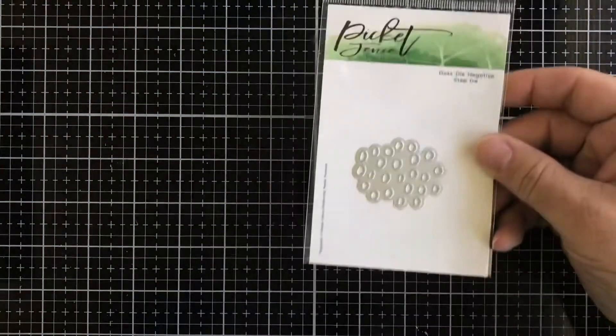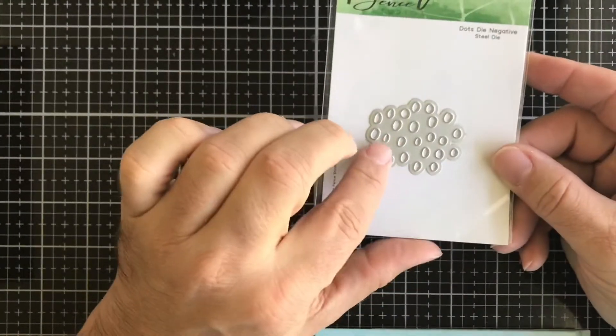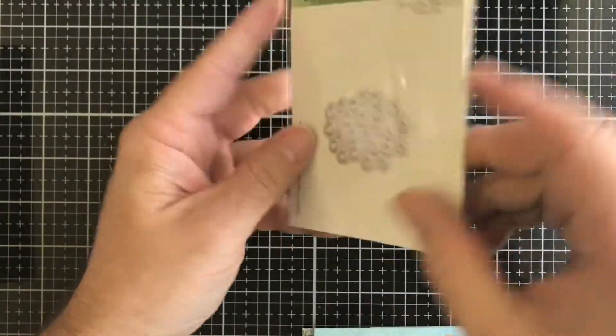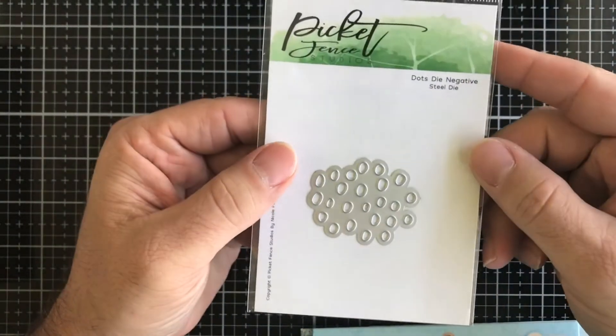That butterfly die is retired and discontinued. Next we have a Picket Fence Studios negative dots — basically you put this on your cardstock and you get all those negative images. You can repeatedly put them on there or just use them in one area.